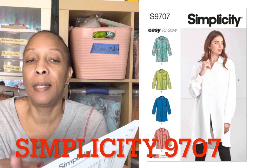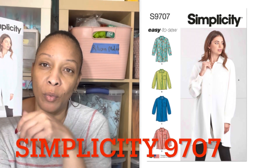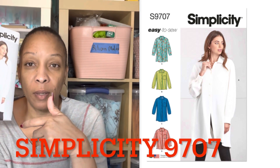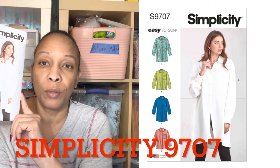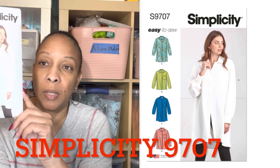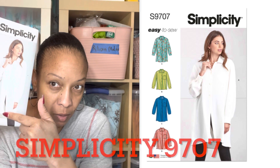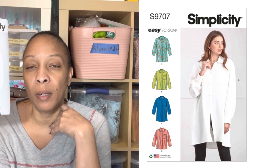I also picked up Simplicity 9707. I have a color block shirt idea I wanted to do with two different fabrics — the same fabric line but with different prints. This is like a long button-down shirt where the buttons stop partway up, so it's long and open. I think that'll be cute in the way I plan on doing it.